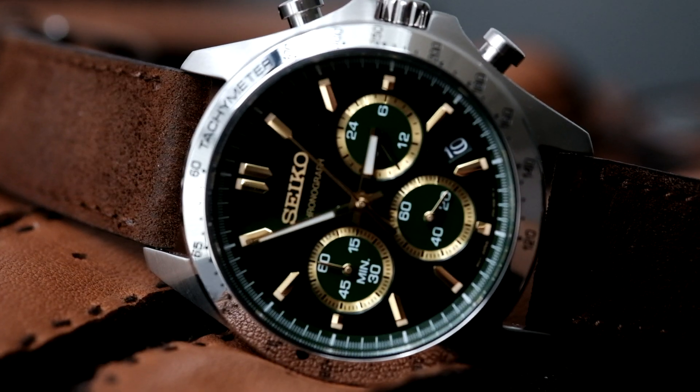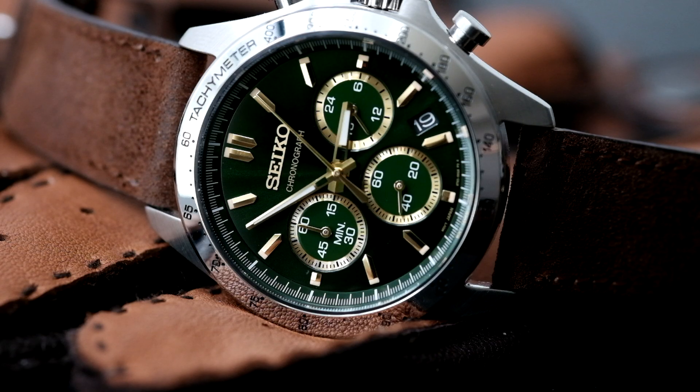The case finishing is good — you're getting a tachymetric scale with high-polished finishing all the way across, framing the Hardlex crystal, and satinated finishing on the lugs. The overall case finishing is good. The case back is a simple solid case back signed with the Seiko logo — nothing particularly special to comment on there.